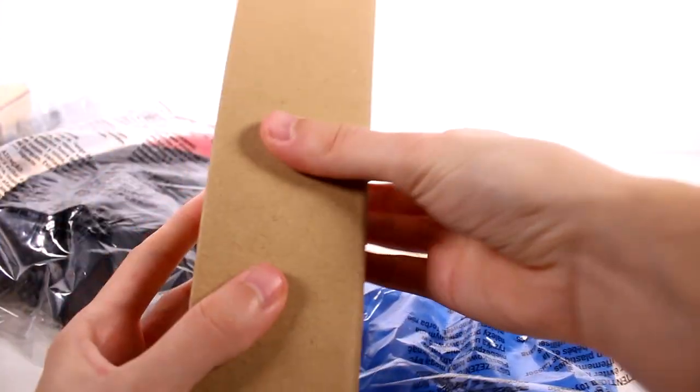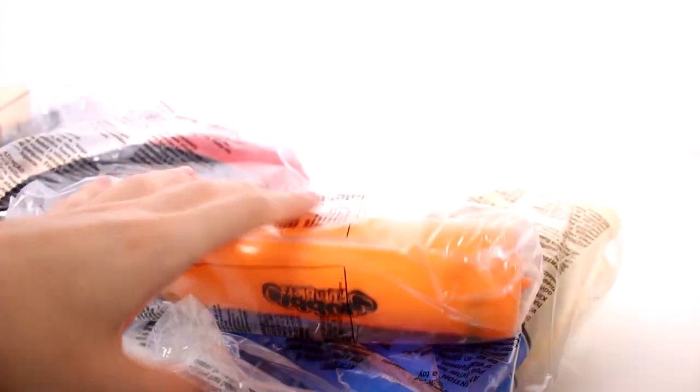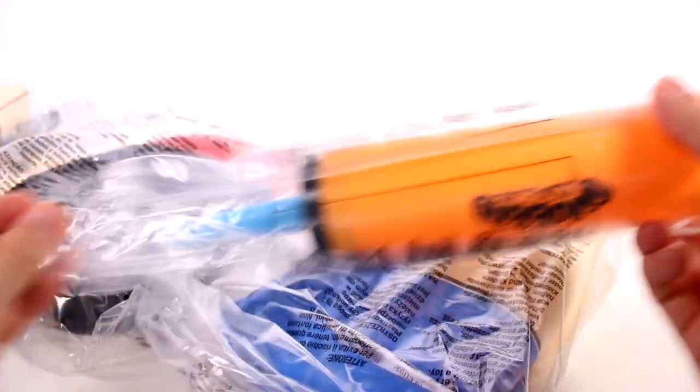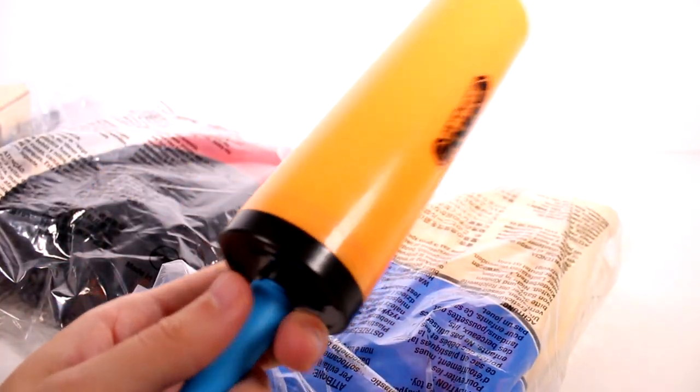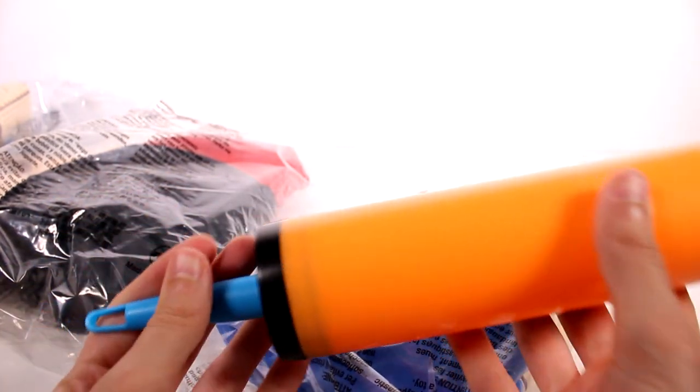We're going to go ahead and check out how to inflate this together. Let's open this pump up — it just opens up here at the top, and this is what it looks like. You get a pump with each one. This is the part where you put inside the valve and then this is how you would pump it.